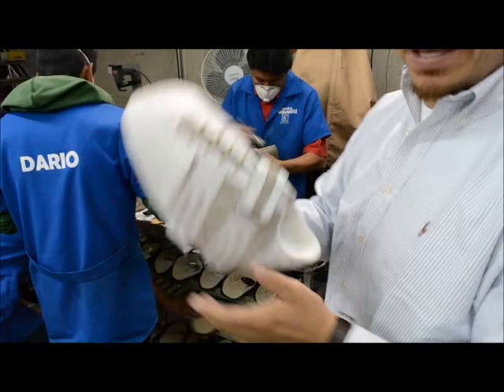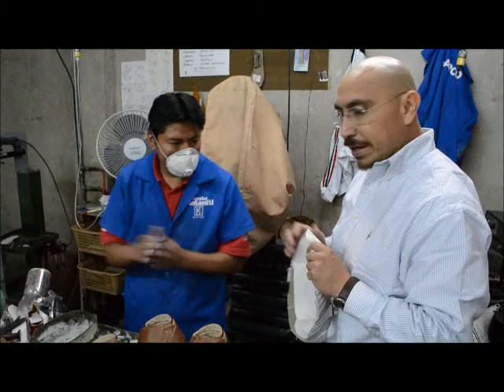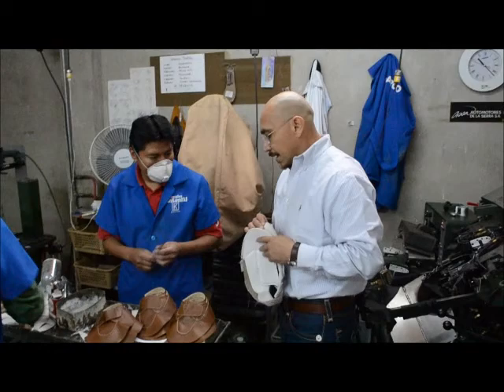Here we have our friend. What's the name? Marco. Marco has been a cobbler, shoemaker for 15 years — lots of experience. And we are going to make the shoe.